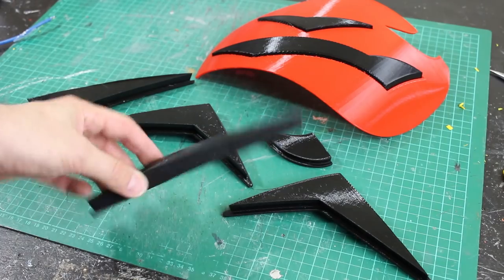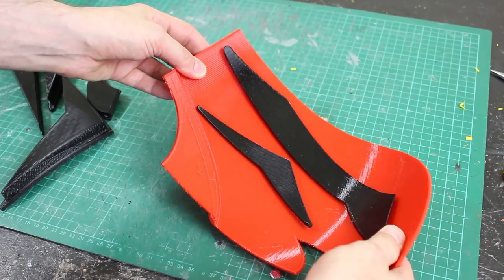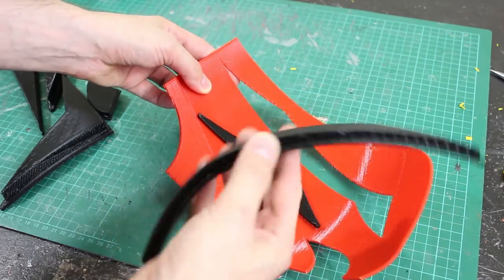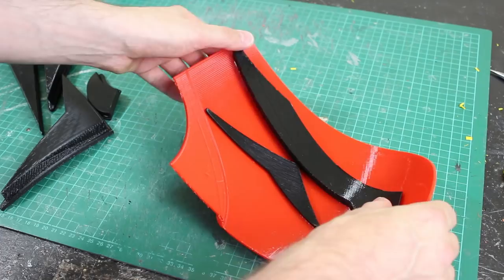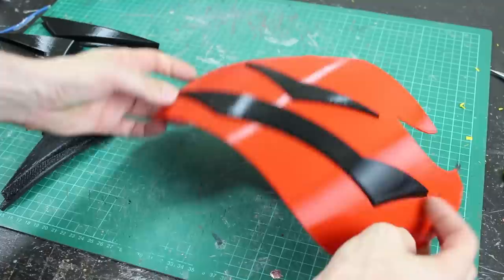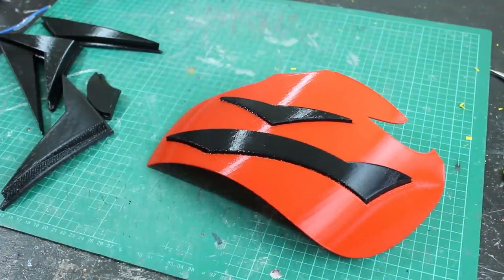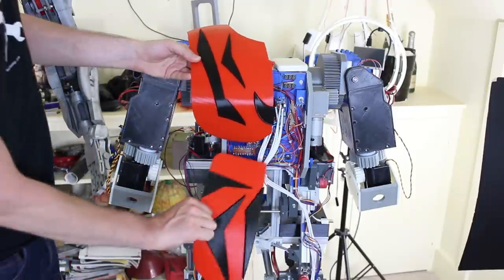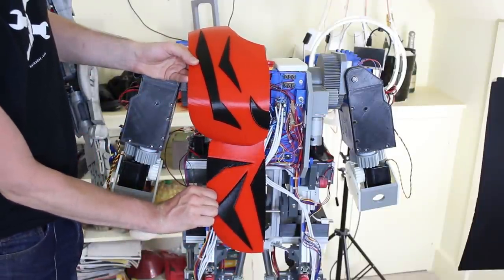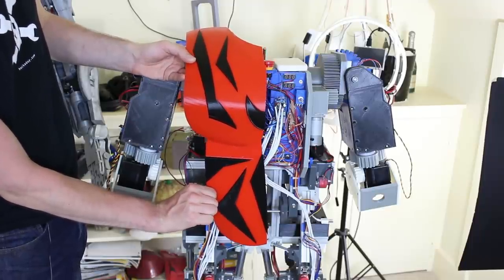Here are those parts - they've come out pretty well and they fit nicely into the slots. The curved parts pretty much hold themselves in due to the curvature, but some of the others I'm going to need to tape in for now rather than glue, because I might want to take them out and make them into clear panels that can be illuminated. Not sure if I'm making Spider-Man or Darth Maul at the moment, but I think it's going to look pretty okay once the rest of the panels are on.